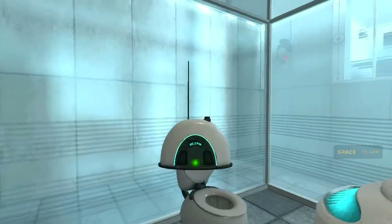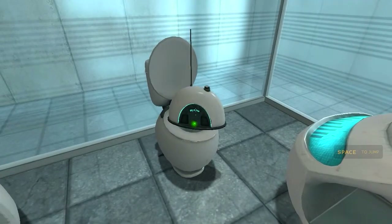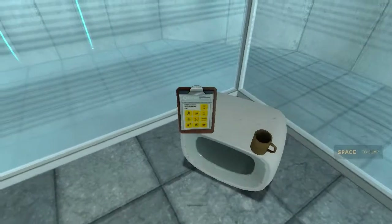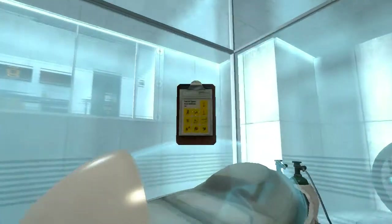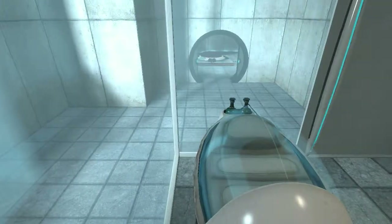Hello, and again, welcome to the Aperture Center. We hope your brief detention in the relaxation vault has been a pleasant one. Your specimen has been processed, and we are now ready to begin the test proper.